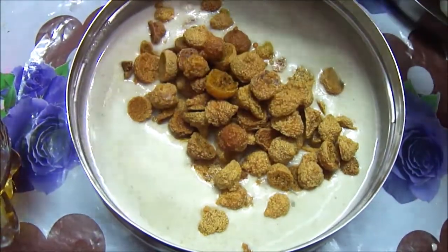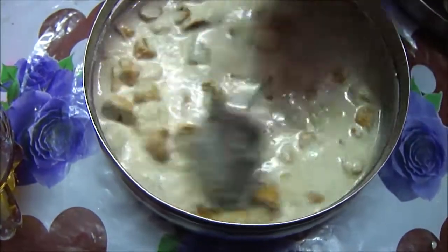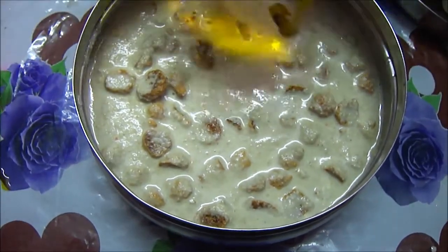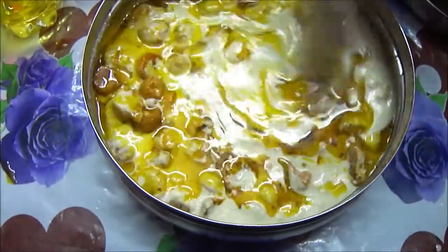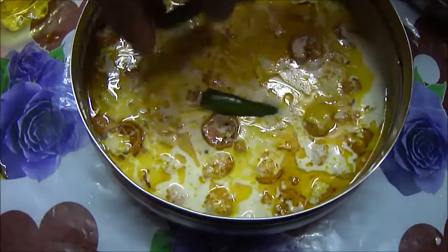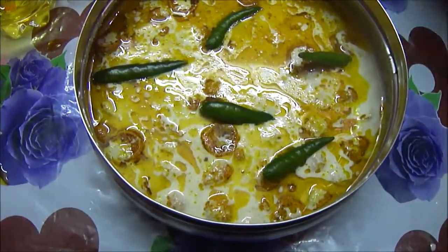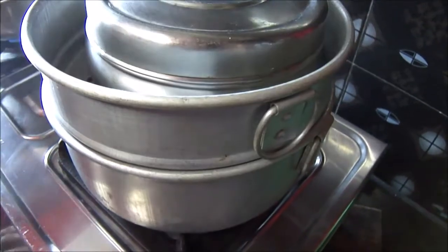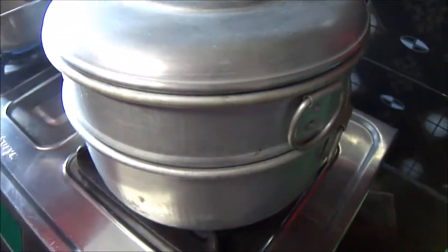Now I am going to add the Bori bhaja and mix them properly so they are nicely coated. You can see the water content is very high, but don't worry — when we steam them, it will be just perfect to be served. Now after adding mustard oil, I am going to add the green chillies and put the lid on. In this momo stand where water is already boiling, I am going to keep this bowl and put the lid on, and wait for about 10 to 15 minutes.